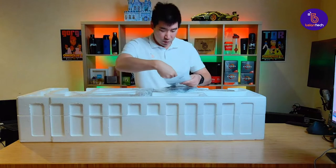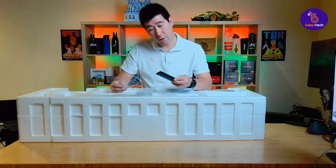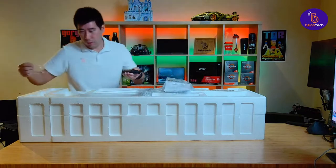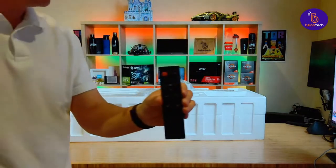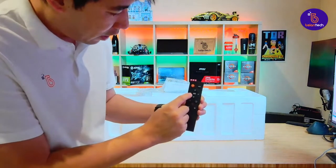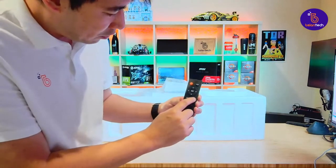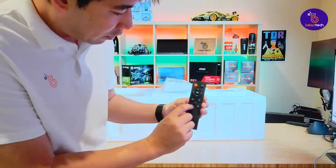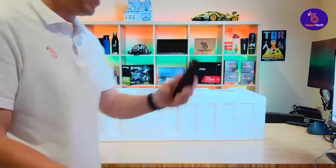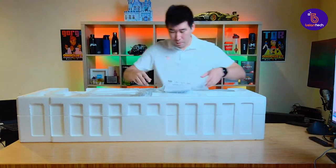We've got some documentation, and along with documentation is something else. Now this is a remote — interesting, it comes with a remote! How cool is that? There's a power button. We've got power button, source so you can change different inputs, a joystick or keypad, HDR mode, return, gaming mode, and volume keys. I've never had a monitor that actually has a remote. That's really sweet — you can use it as a TV.